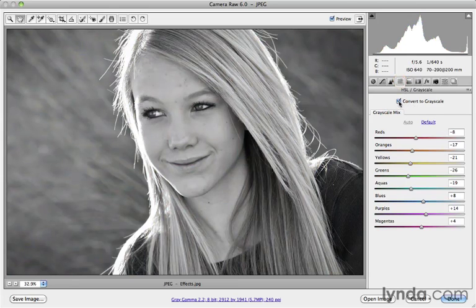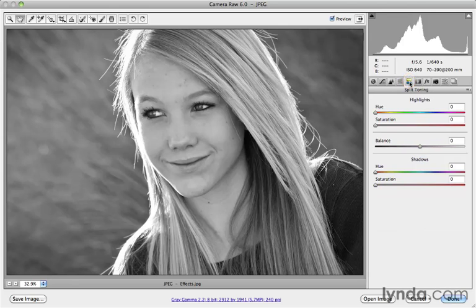What we want to do now is add color back to the image, but only in either the shadow areas or the highlight areas, or a combination of both depending on your end goal. To do that, we're going to switch over to the fifth panel, called the Split Toning panel. Once here, we can see separate sliders for the highlights and the shadows of the image.